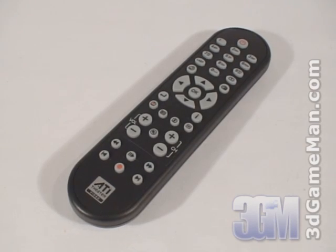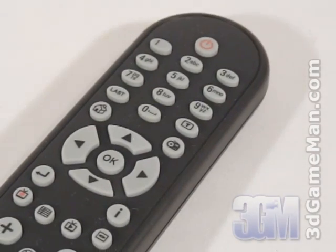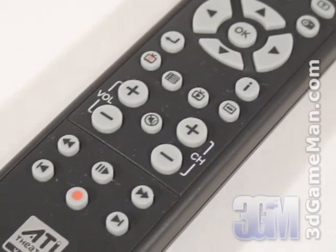The remote control included with this product complements the Catalyst Media Center software. This remote allows you to watch TV, listen to FM radio, and record with ease up to 10 feet away.